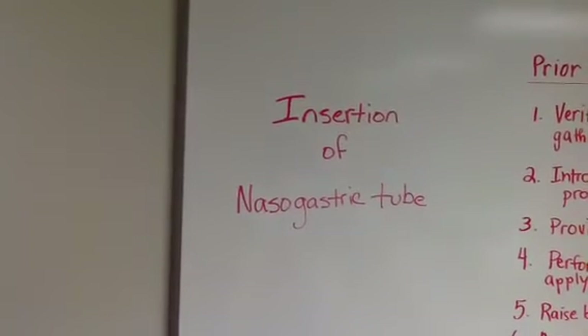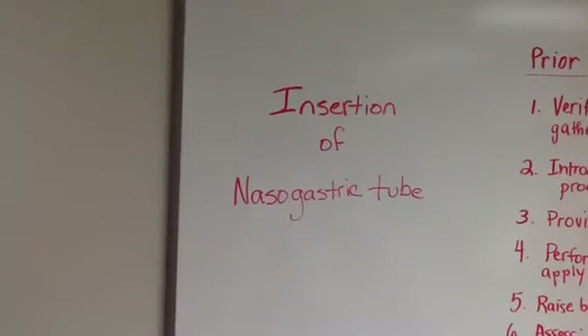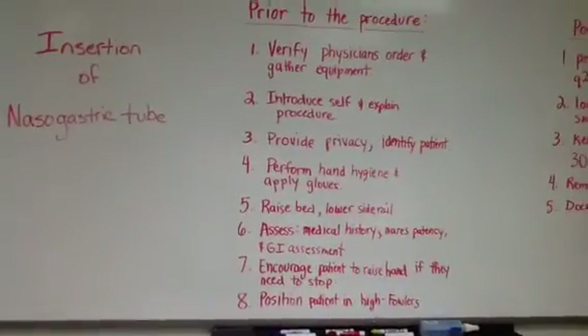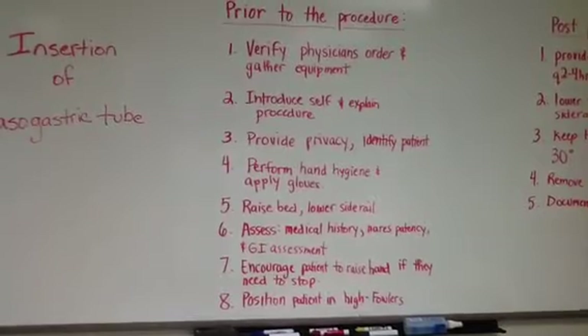This video will show you the proper technique for insertion of a nasogastric tube. Prior to beginning the procedure, please be sure to complete the following steps.